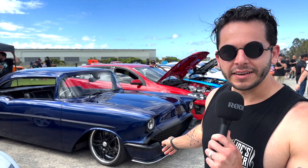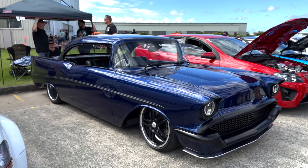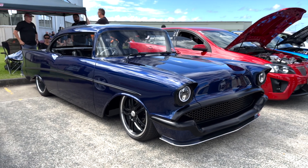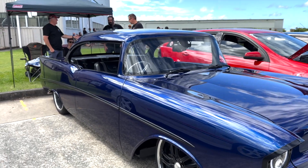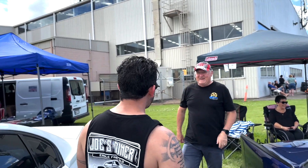Check out this Bel Air. Now this thing was a Street Machine cover car - it has had pretty much absolutely everything you can do to a car done to it. So we're gonna have a quick chat to the owner, his name's Charlie. Hey big fella, how's it going? Good mate, yourself? Yeah, good - another good day at Joe's Dyna, always isn't it?